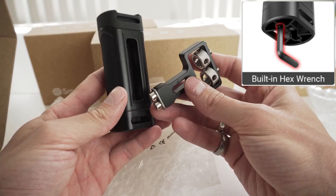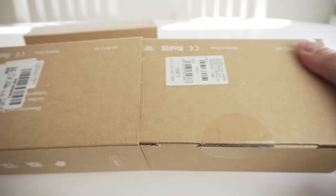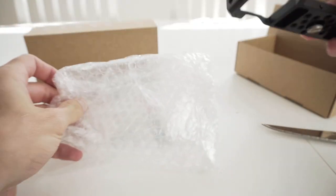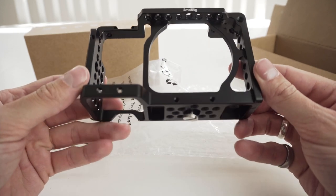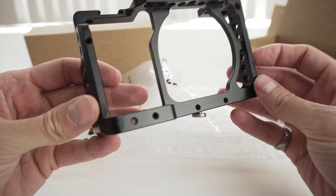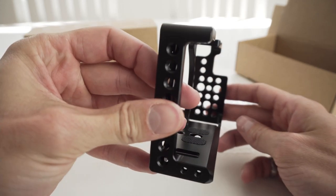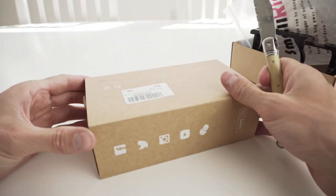Here we've got the SmallRig cage — this cage is for my Sony 6300 camera, which we'll be using for this video. It has a cold shoe mount on the top, quarter-inch thread holes and 3/8 thread holes, rubber pads to help grip the camera, and a quarter-inch screw to attach to the camera. All these threaded holes allow you to add on as much as you want for your setup.